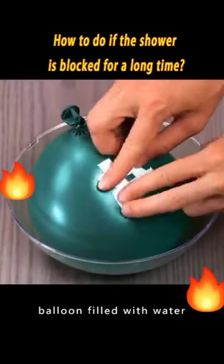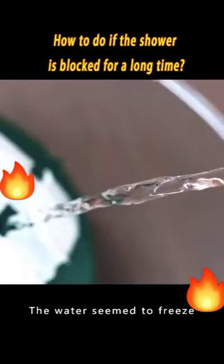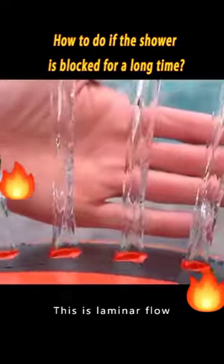Put tape on a balloon filled with water — it burst, and the water seemed to freeze. This is laminar flow. Pour a little out of the water.